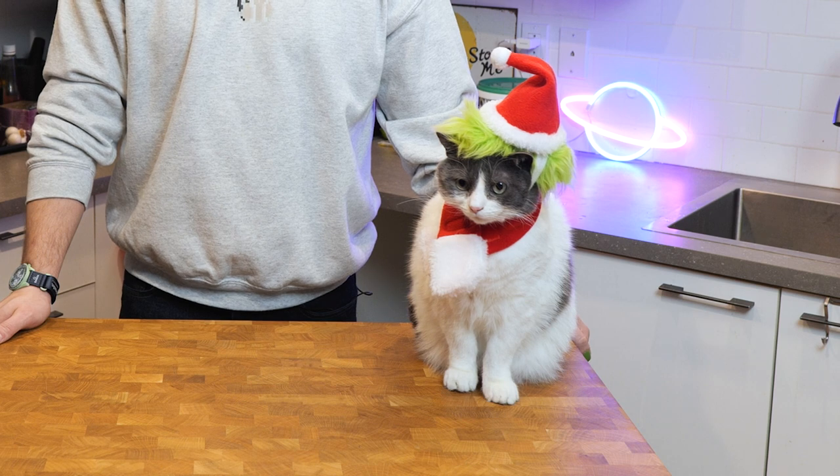Is this recipe guaranteed to satisfy even the biggest Grinch in your family? Everyone's going to be green with envy when they see what we make today. Happy Holidays.